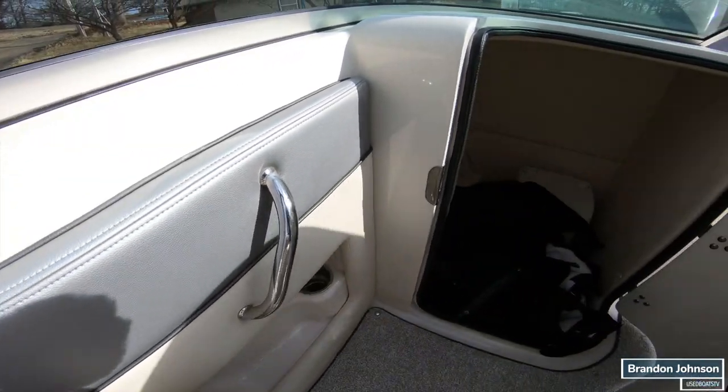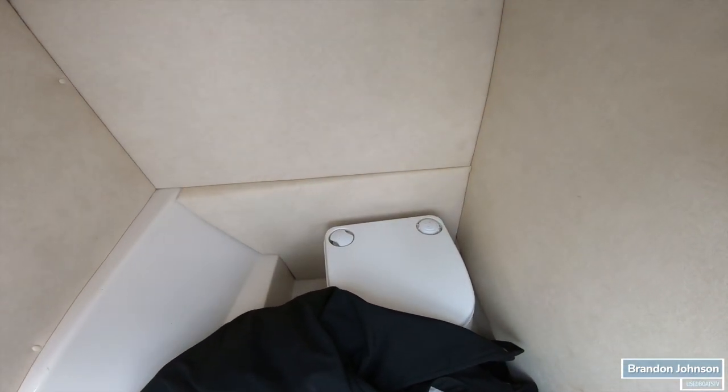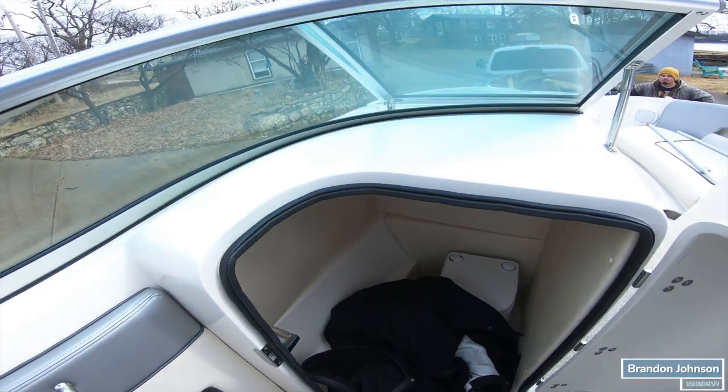Looking at the head compartment — we have our bow and cockpit snap-on covers and our porta potty right there. There's even a light in here, though it's not coming on — maybe because I turned the battery off.